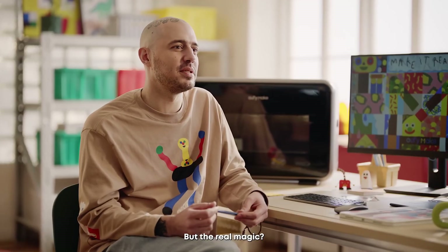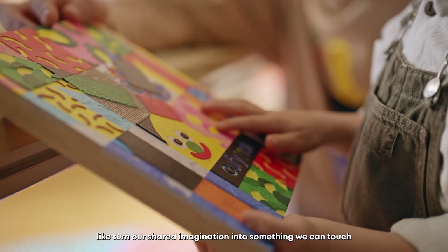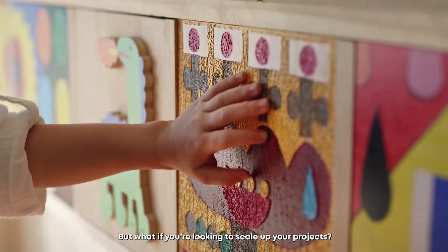For me, what's truly magical is that it can bring my child's drawings to life — turning shared imagination into something we can touch, hold, and cherish. Now that's memory making made to last.